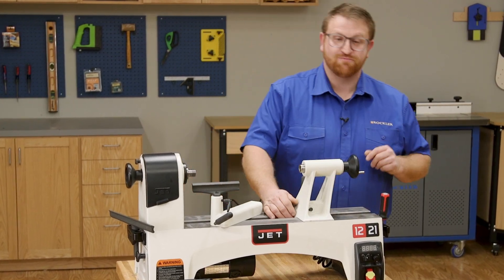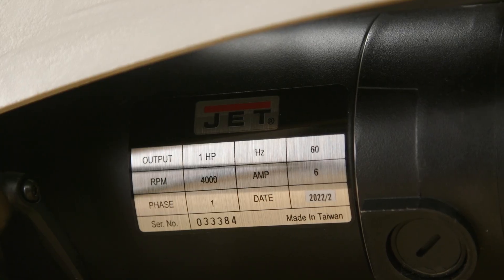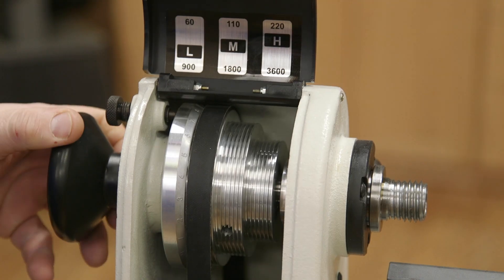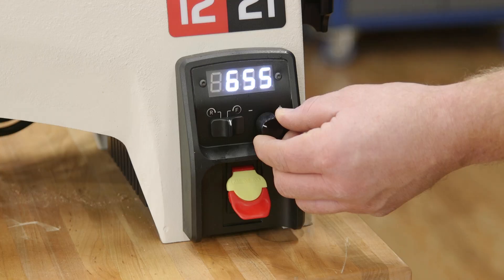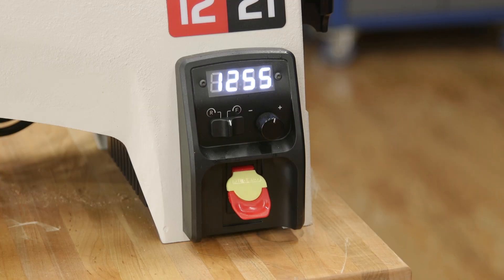Let's start with the speed control and motor. The JET 1221 variable speed features a one horsepower motor. There are three pulley settings — low, mid, and high — and a variable speed controller that can dial in the exact speed within each range.